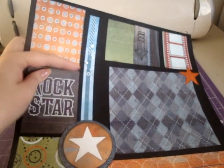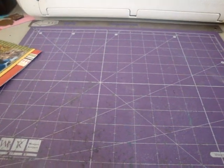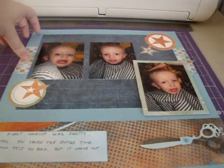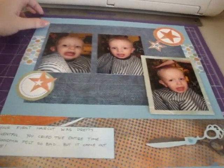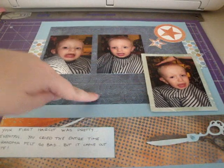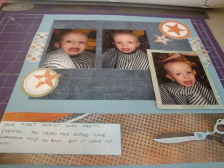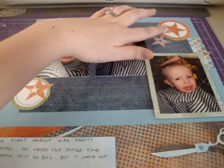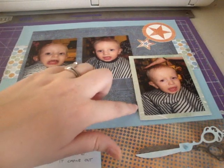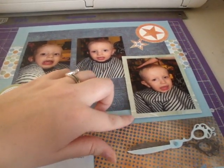And this little strip is from the border sheet. So there's that. And then another page that I did with scraps from that collection is this one of my son and his first haircut. This is from that pack, and this is from that pack. This blue paper was just a plain paper that I had. And these I just cut out of the paper and adhered them on there. And this picture I popped up on Pop Dots. I matted it and then popped it up.